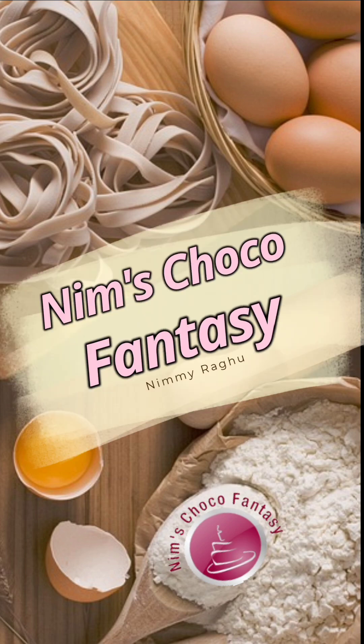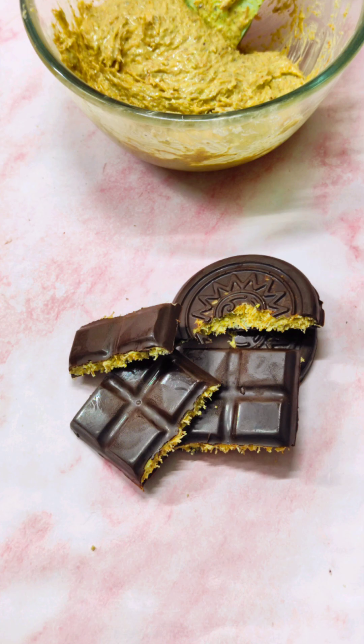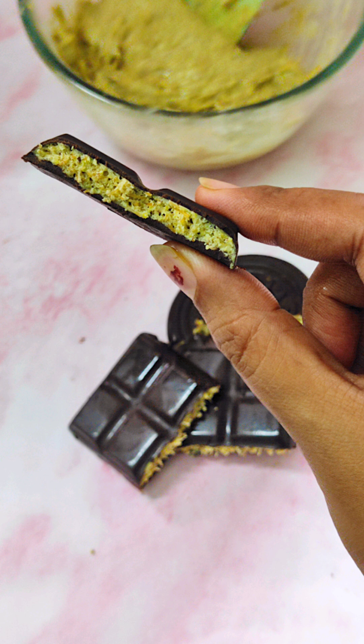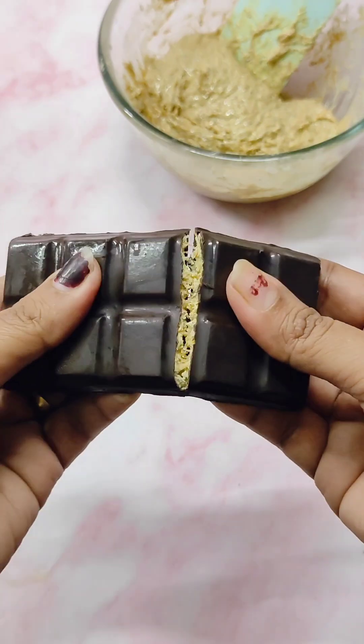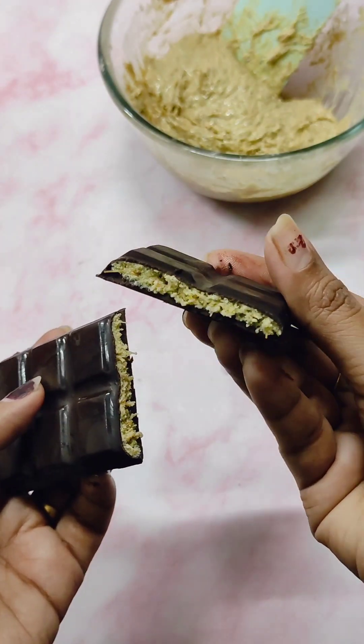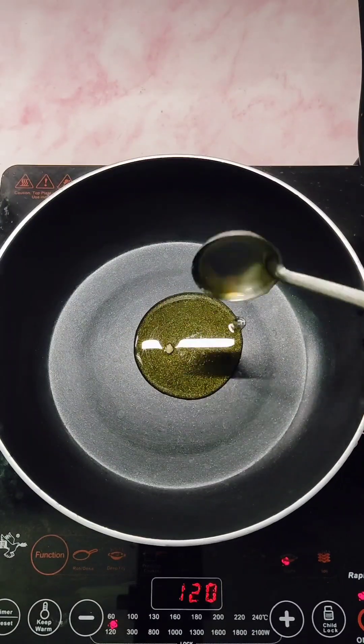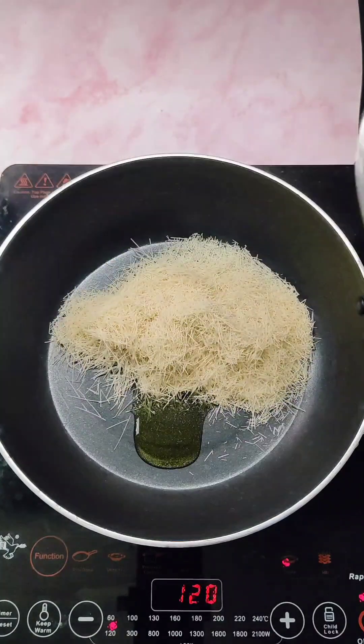Hey everyone, welcome to Nim's Choco Fantasy! Today I'll be showing you how to make Dubai's viral kunafa chocolate. I know I am a little late in following this trend — only recently I got hold of this kunafa vermicelli, then I thought, okay, why not try this viral chocolate and share it with you all.